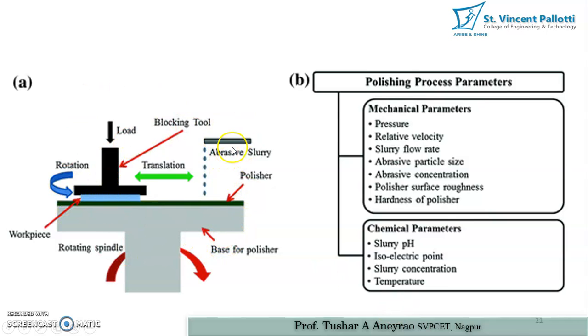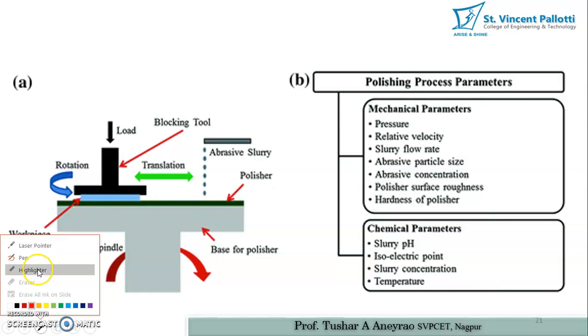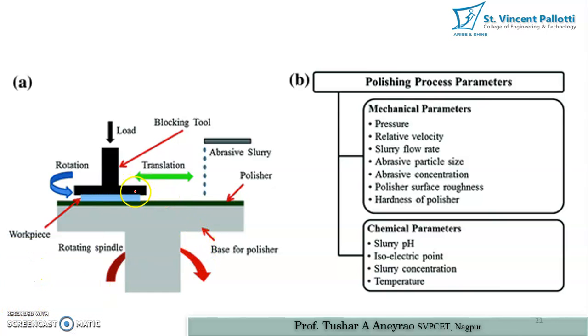In standard polishing with a polishing machine, an abrasive slurry is used to polish the surface. The blocking tool provides pressure and oscillation movement to the workpiece. The slurry is placed between the rotational and translational tool and the workpiece. The base of the polisher includes a spindle that rotates continuously, so the workpiece is also rotated in that direction.